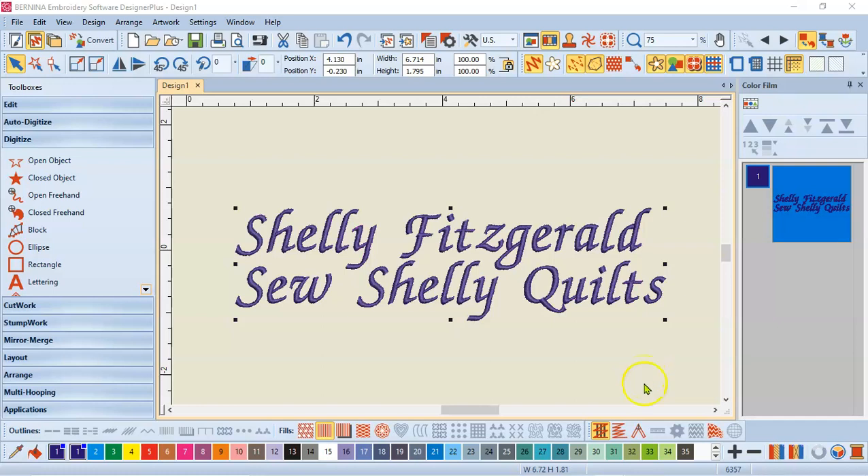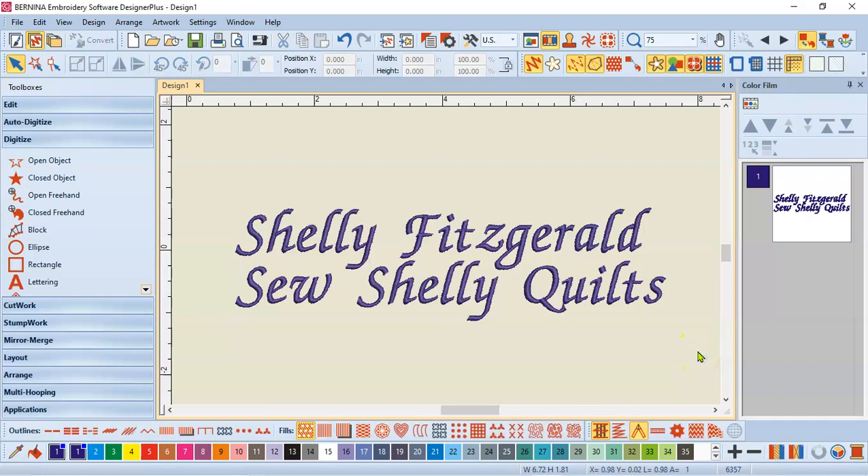Hi guys, Shelly Fitzgerald with Sew Shelly Quilts. I am going to show you some lettering using the break apart tool — some lettering skills that you may want to have.